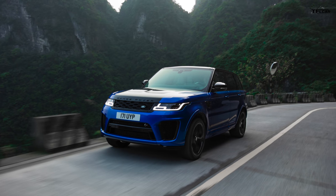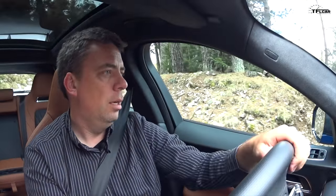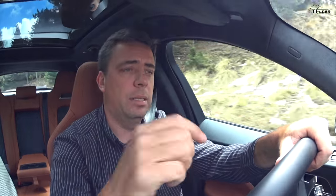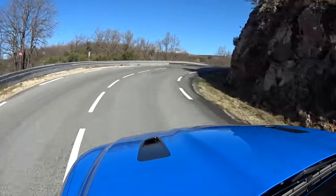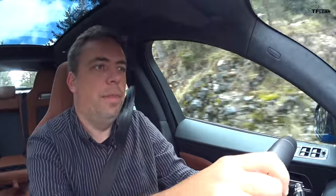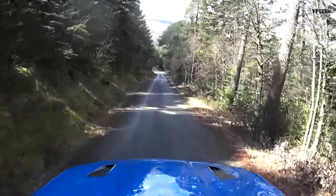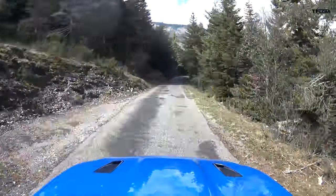The Range Rover Sport SVR also uses this engine — but it's not just a different body with the same engine. The Range Rover Sport SVR starts at around $114,000, which is $35,000 more than this. It also weighs over 600 pounds more than the F-Pace SVR and makes more power, so they have different characters and different clientele. If you want more of a driver's crossover with lighter weight and more precision, you have to go with the F-Pace SVR.